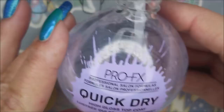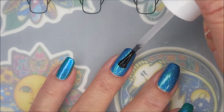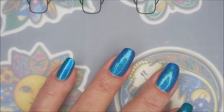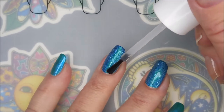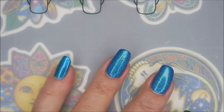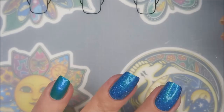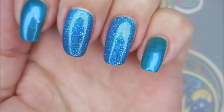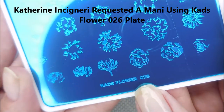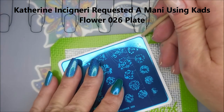I will be topping it all off with the Pro-FX Quick-Draw Top Coat — excuse me — to seal in and dry down, so that we can play with this stamping plate. And today I'll be using the CADS Flower 026 plate for Catherine.